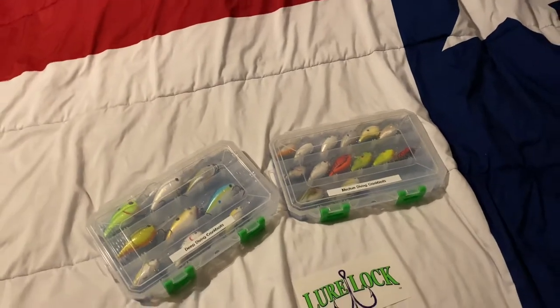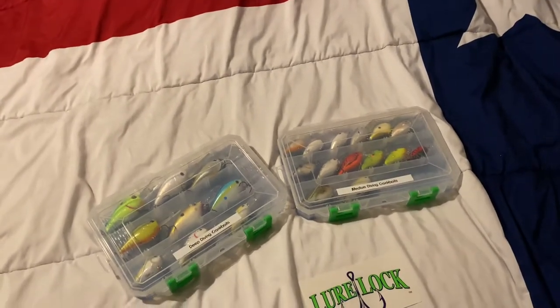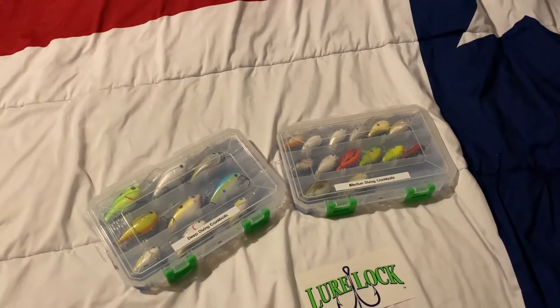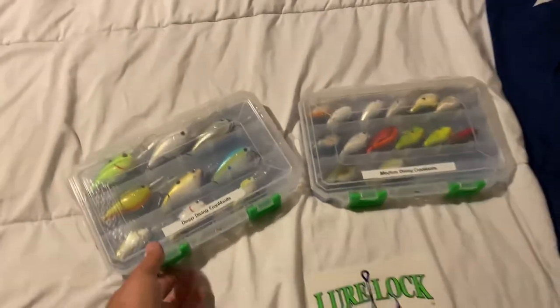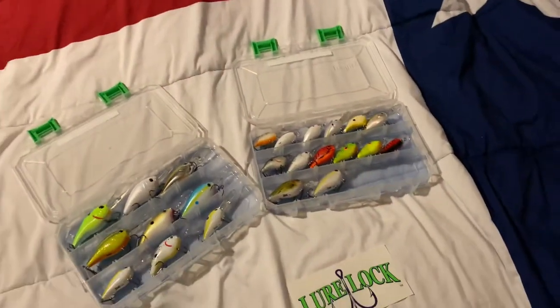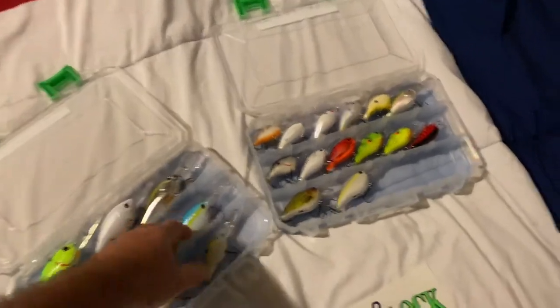They were on clearance for $3, so I said okay, I'm gonna give them a shot. And after getting them, if I go back and there's more and they're not on clearance, I'm gonna buy them, and here's why.